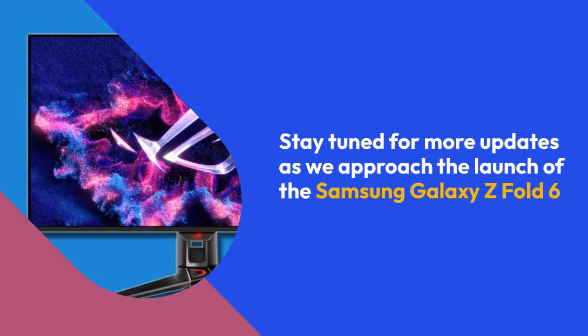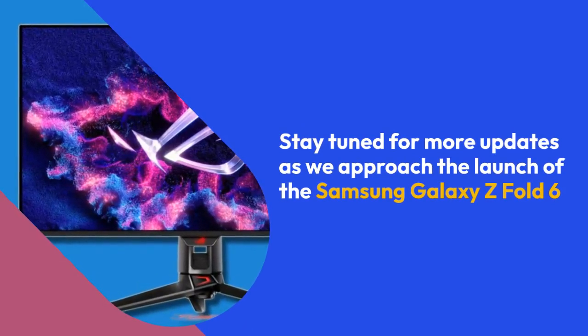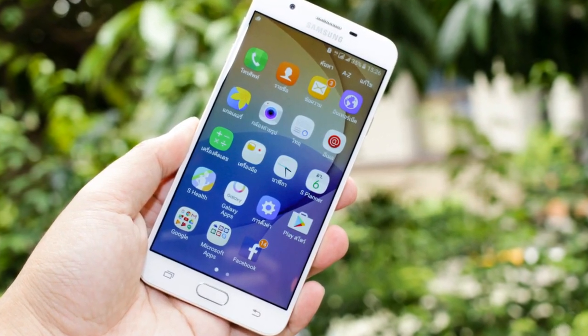Stay tuned for more updates as we approach the launch of the Samsung Galaxy Z Fold 6. Thanks! Exciting times ahead for Samsung enthusiasts!